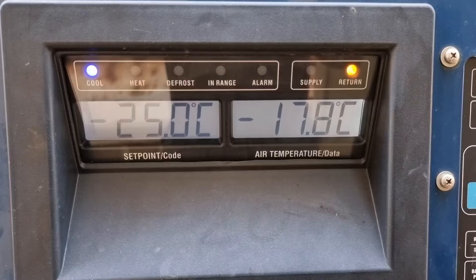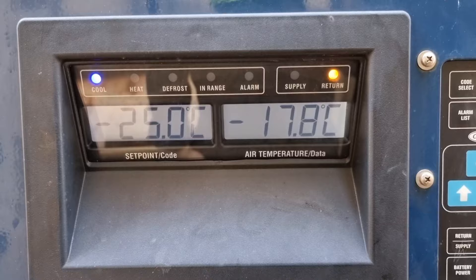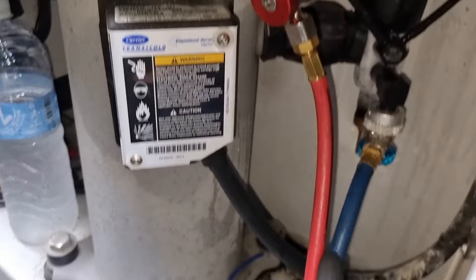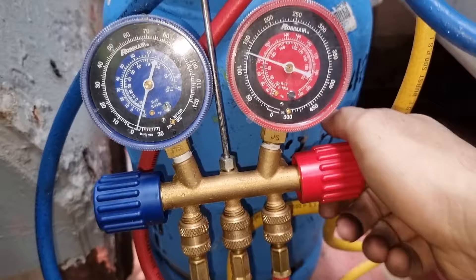Hello guys. For today's video, we are going to fix this refrigerated container. As you can see, the set point is minus 25 degrees Celsius and it can only get up to minus 17.8 degrees Celsius. Checking the side glass, we are having a low refrigerant. I am also going to teach you how to do the proper charging of refrigerant inside this refrigeration system, and how we will avoid diffusing this refrigerant into our environment. Come and join me in this new learning.